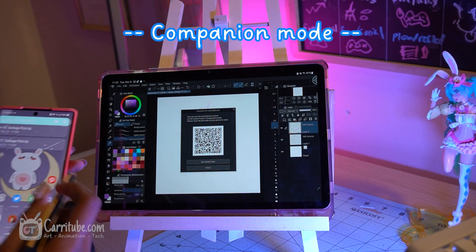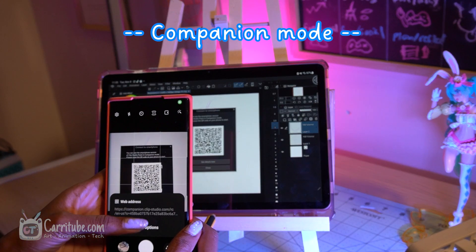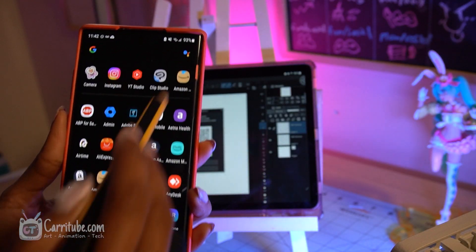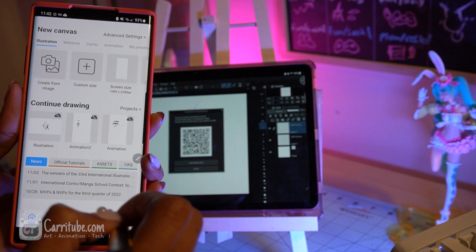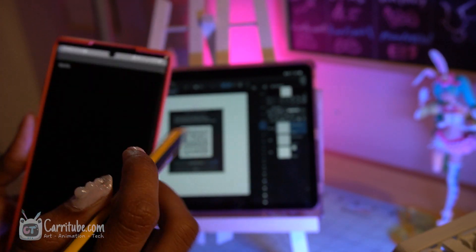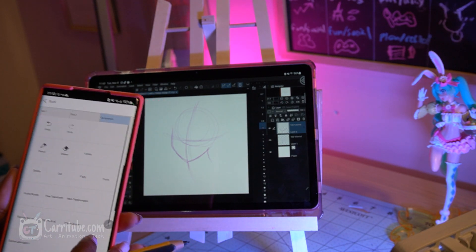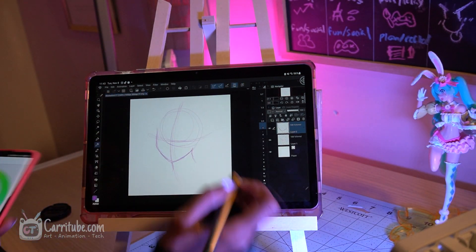We'll tackle the companion mode functionality first. This feature basically allows you to use your phone as a remote with Clip Studio Paint. The very first step is clicking the little phone icon in Clip Studio Paint. Make sure you have it installed on both your tablet and your phone, then open up Clip Studio Paint on your phone, click the little menu bar, find companion mode, scan the QR code, and it connects seamlessly.